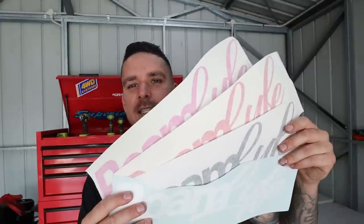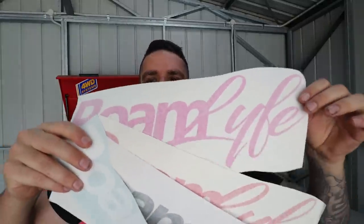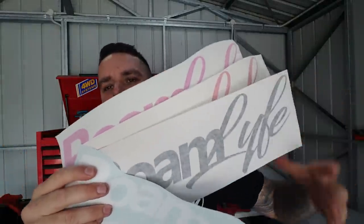Just jumping in at the end to let everyone know our stickers are back in stock. Head to RoamLife.com to grab one — we've got pink, red, black, and white. Get it on your rig and send us a photo.